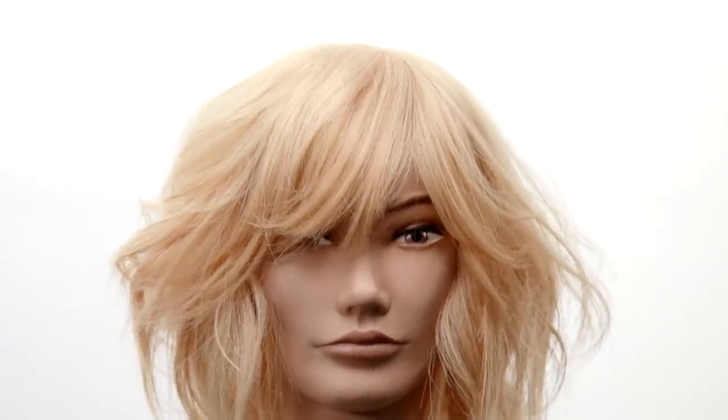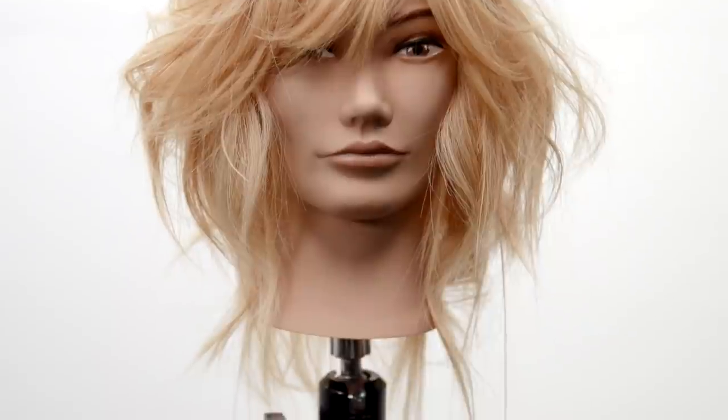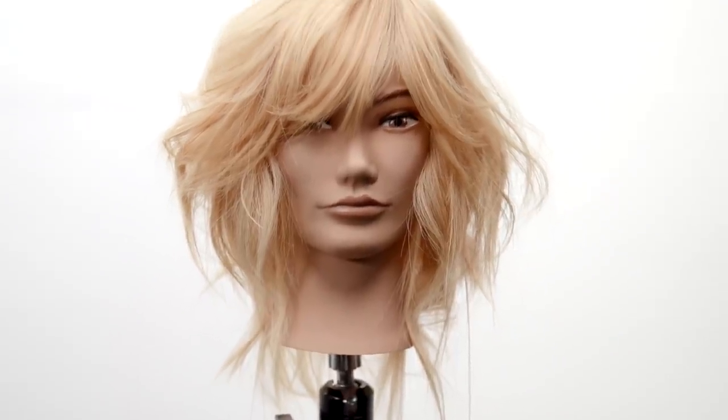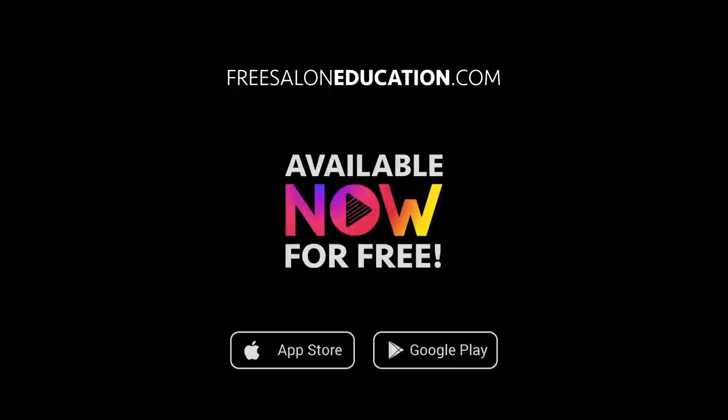That's what it's all about guys — being consistent in the salon, speed, working with your clients, giving them what they want, and being creative at the same time. Hope you guys like it, let me know in the comments below, make sure you subscribe to this channel, and download the FSE Now app available on the App Store. Go to freesaloneducation.com, pick which phone you have, and download it. Can't wait to see you guys in the community.